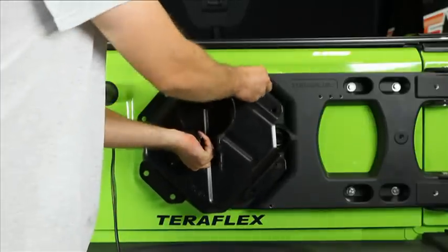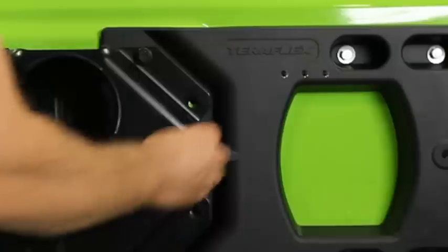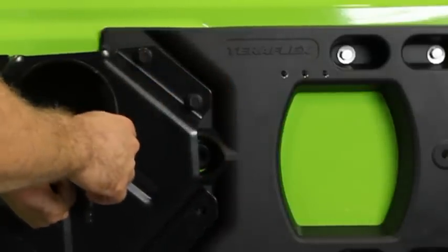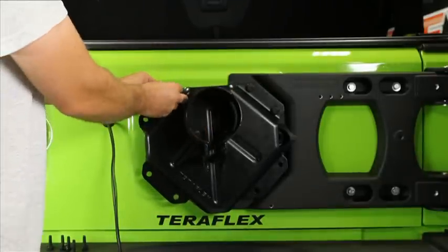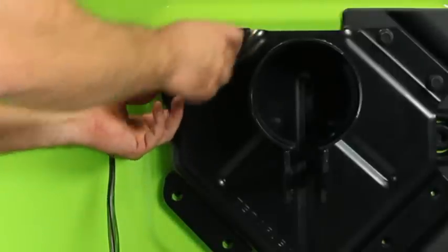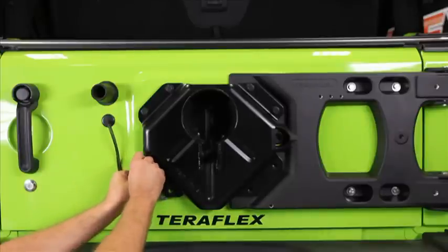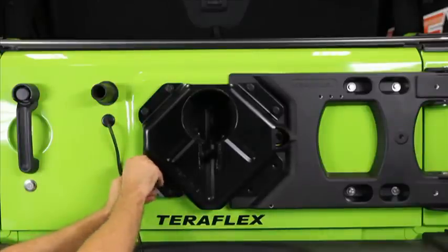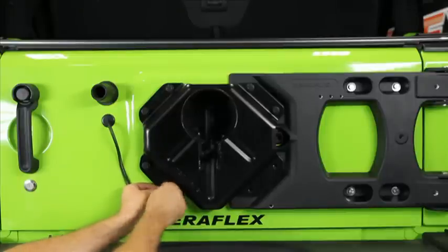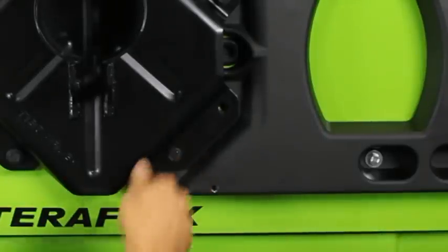Grab the adjustable mount and hinged carrier. Just reuse the factory bolts and start a couple on the carrier side of the bracket. You'll notice two nicely packaged metal spacers and four rubber gaskets — they came with the tire mount. Use two of the rubber gaskets to insulate the carrier from the door, then just tighten up the door. You'll find the tire mount is a perfect fit without the spacers. The spacers and remaining gaskets are only used when the tire mount is installed on a stand-alone carrier. Now just tighten them up.